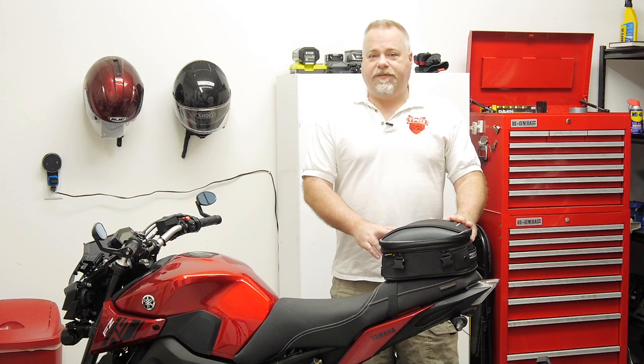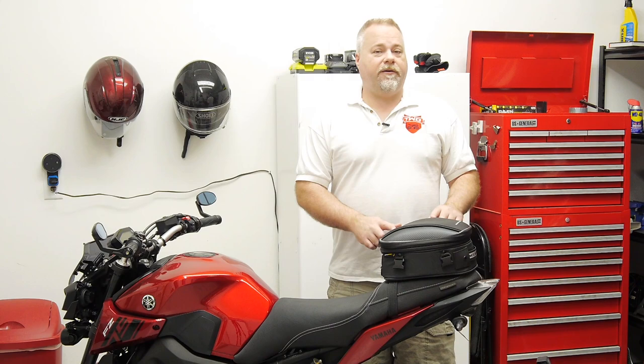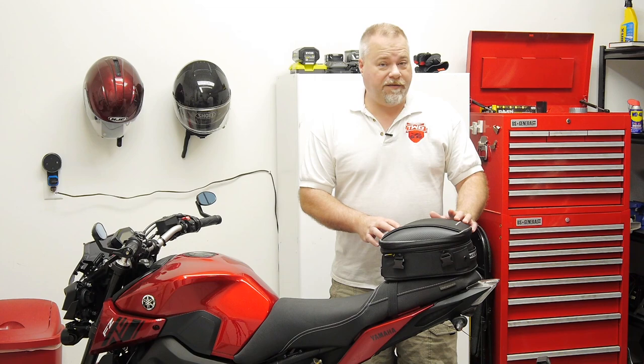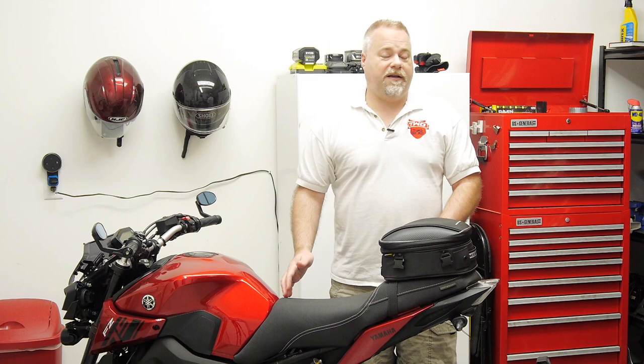Hey guys, I'm here with the brand new for 2019 Commuter Light bag from Nelson Rig. This is an update to their existing tail bag selection, and this is really going to be exciting for a lot more riders because this thing fits sport bikes and naked bikes in its native format. It's now the same size as your typical pillion seat, whereas their old bags were the same size as the rider's seat, so it really put a lot of people off.